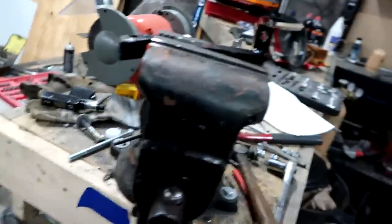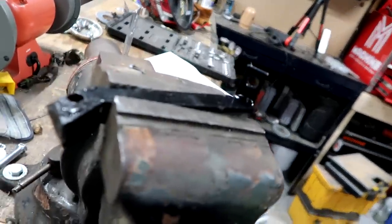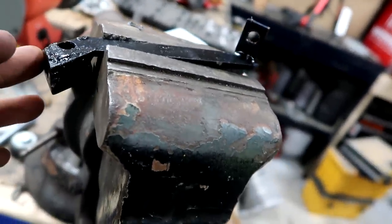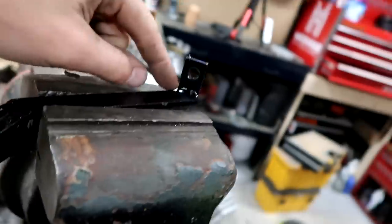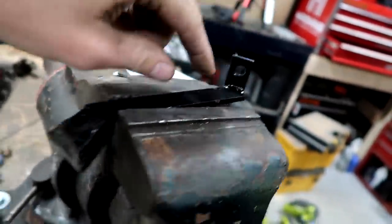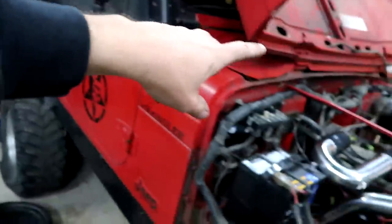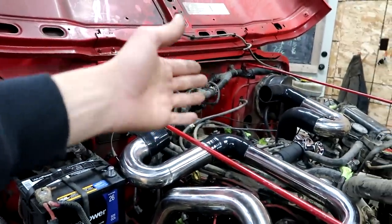This kit came with these two ugly-looking black brackets. They sent us what we believe are two of the same bracket — instead of a left and a right, they sent two lefts. So what I have to do is lop off this section here and twist it over so that this mount will work on the passenger side, because we believe the driver's side is already correct.